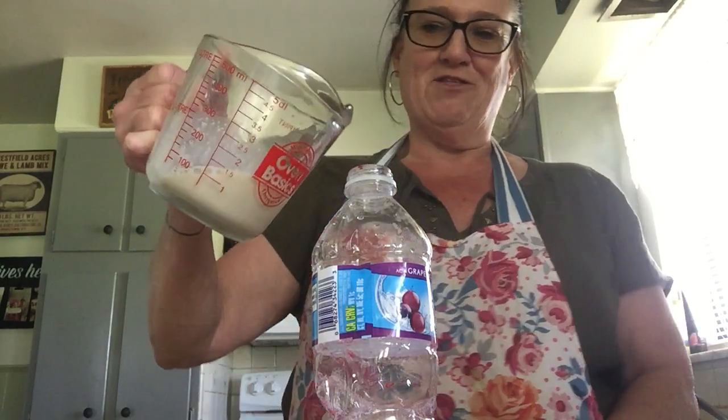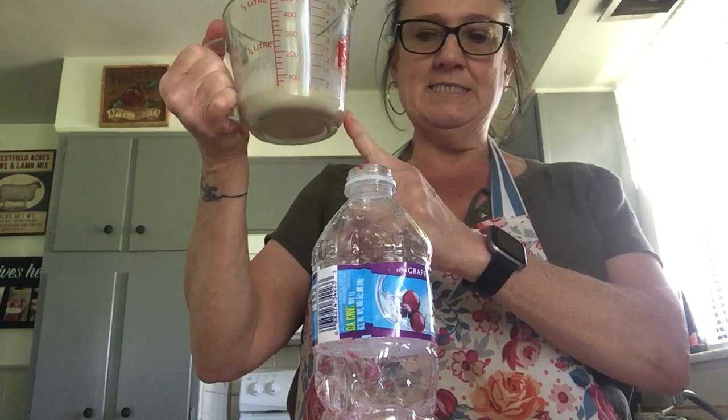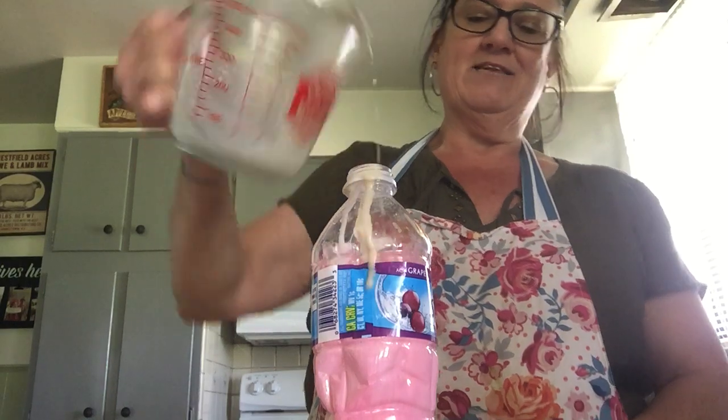I'm going to pour this back into my measuring cup because it's a little easier to pour. All right, you ready for the fun part? In the bottle we have peroxide, food coloring, and dish soap. In the cup I have yeast and water. I'm going to mix them together and you're going to see what happens — there it goes!